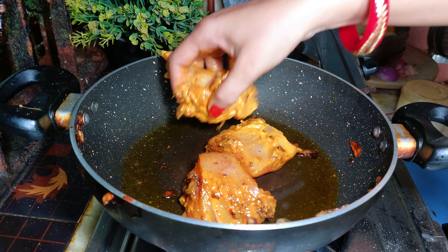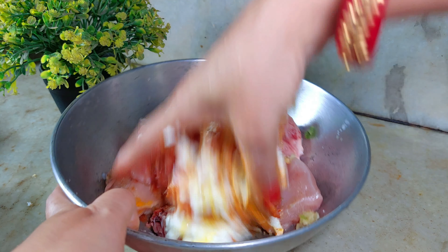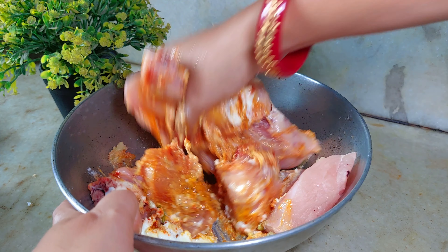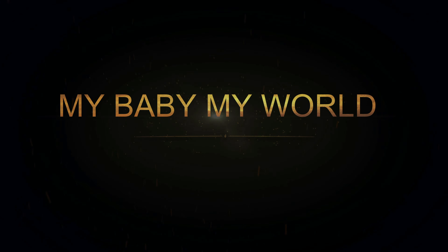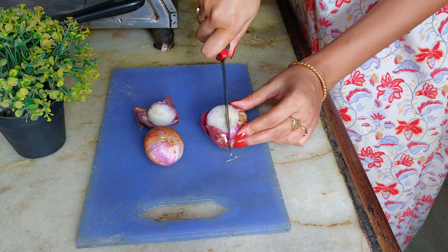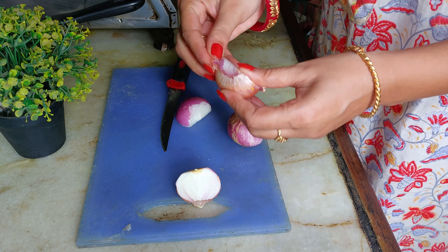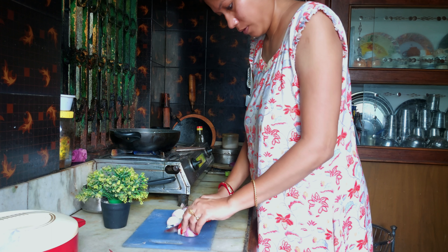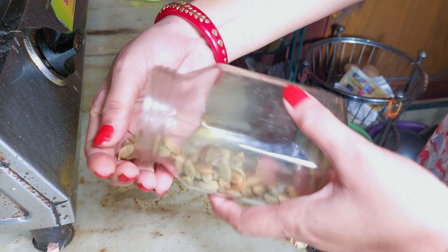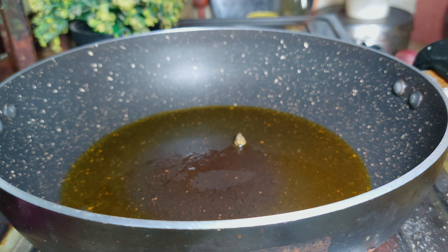My friend Shuli called me that day and said to make something different with chicken. So I'm making a very simple recipe. First I cut the onion, and about 250 grams of chicken. I cut the onion and kept it aside.